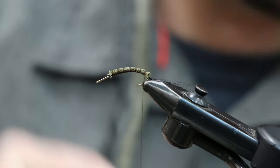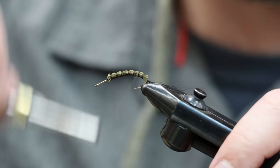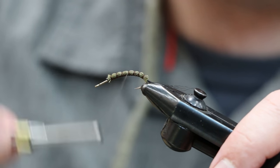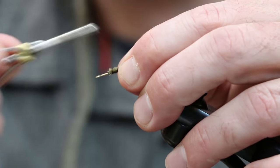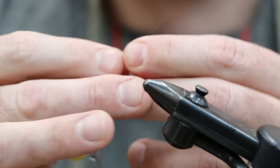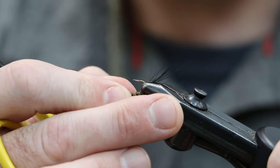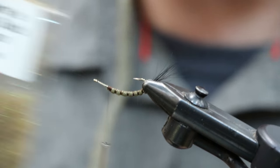Go ahead and snip that off, then chase your segments back — you don't need to go over a whole bunch, just chase it right back up to the front. Then we're going to invert the fly. Next is going to be our dubbing for the thorax.